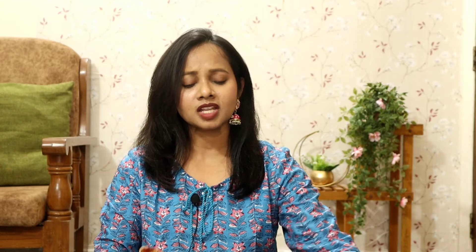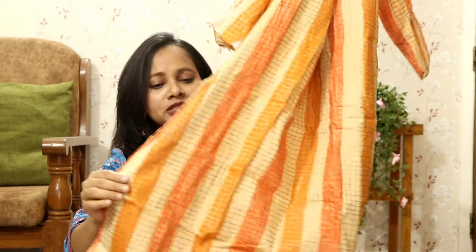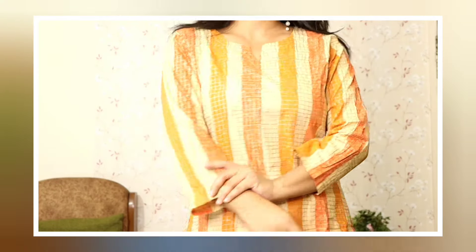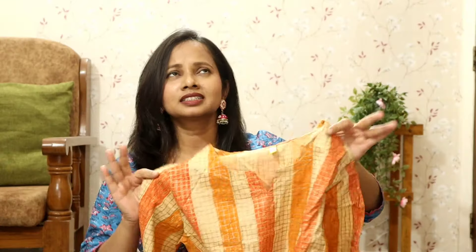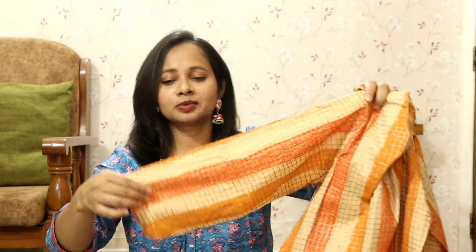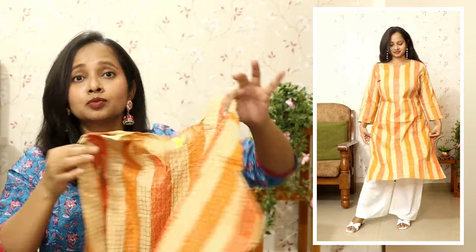Now let's talk about another shirt for the office. This is from the brand Vaamsi. This is a rust orange shirt in a striped pattern and cotton fabric, which is very comfortable. This is such a simple and sober type of outfit, yet after wearing it you feel very smart. It is very comfortable for 8-10 hours, no issues at all. The neckline is also very good, and the sleeves and everything about this kurta is really simple and sober. I liked the back of it too.